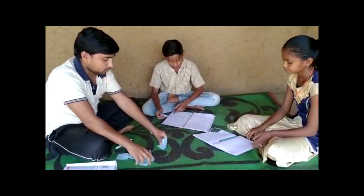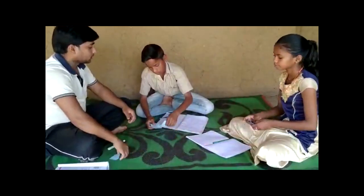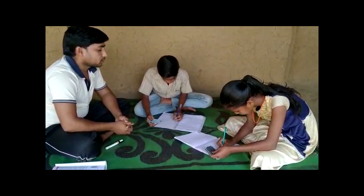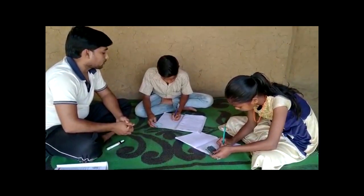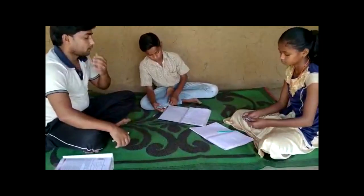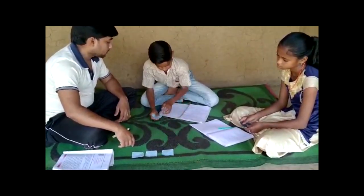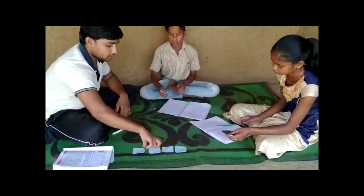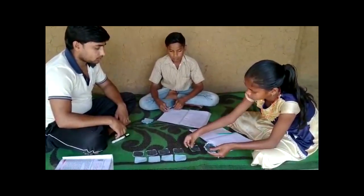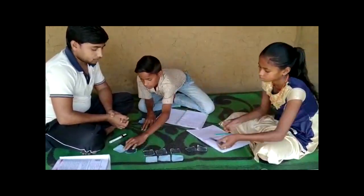The next sum Ifran gives the children is plus four, plus minus six. This time one child takes four positive cards, the other child six negative cards. And as they can easily see, the final answer is two negative integers — minus two.